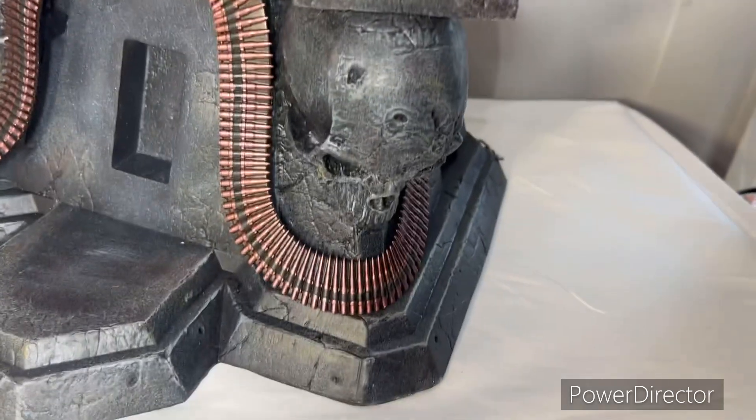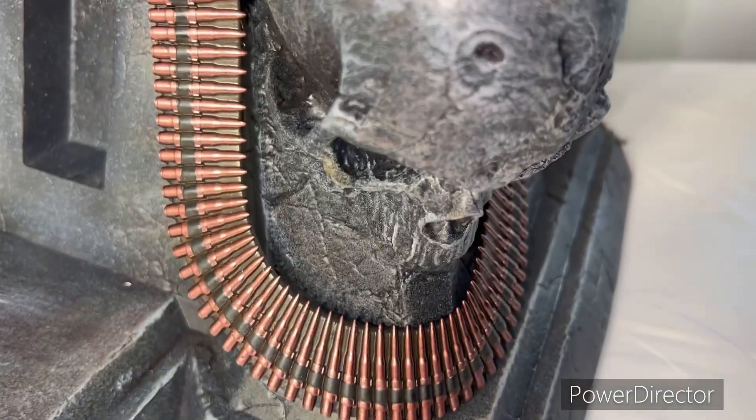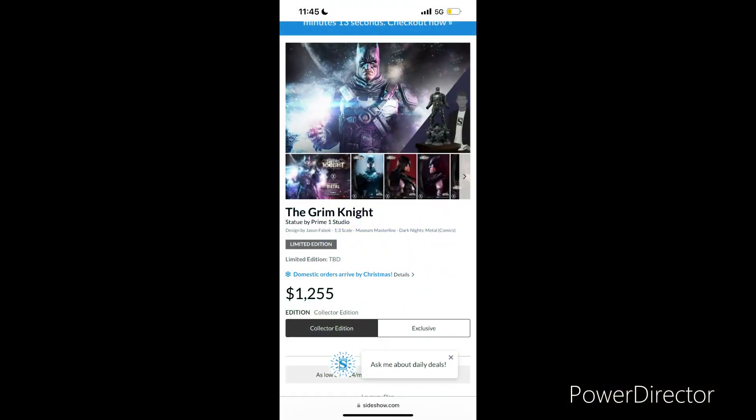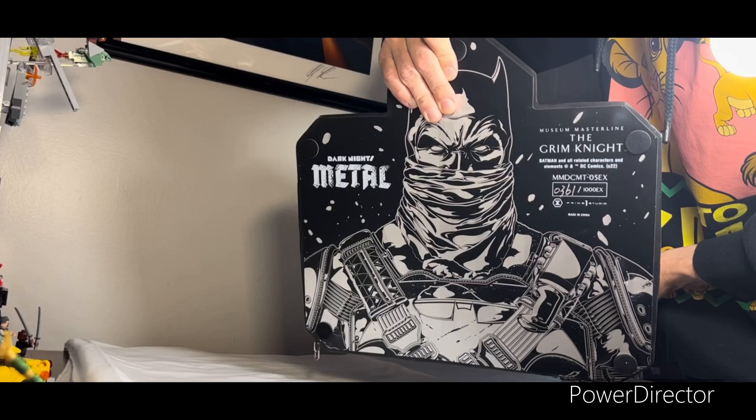I had to cut the video to check the edition size. Sideshow doesn't have it listed on their website for either the exclusive or collector's edition, so I had to go back to my footage, pause it, and zoom in. As you can see, the edition size is 1,000 for the exclusive version. I don't know what the collector's version edition size is.